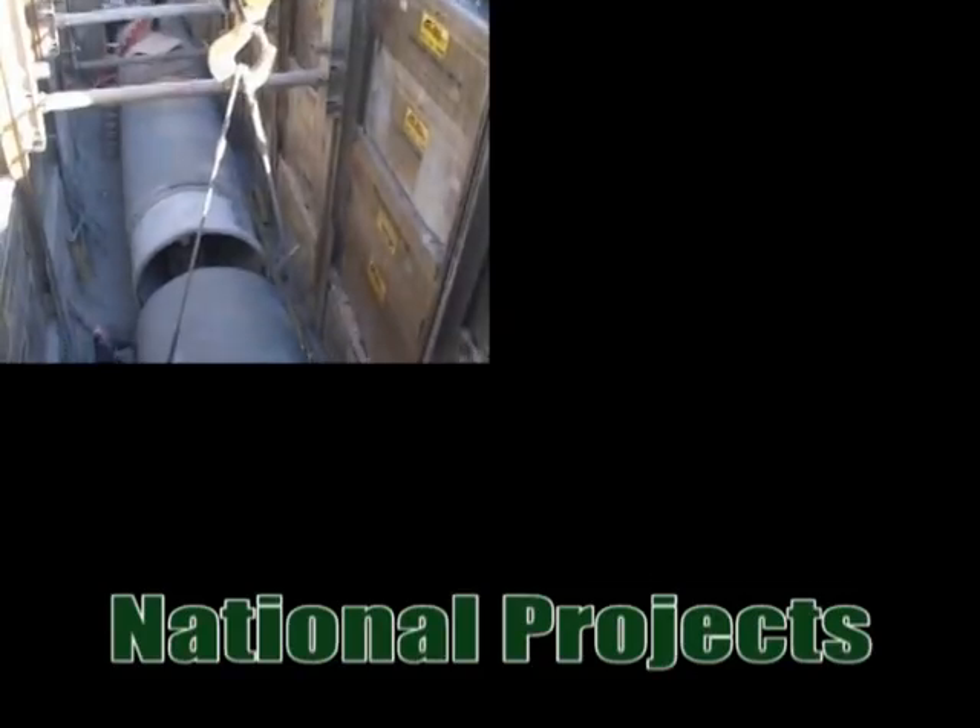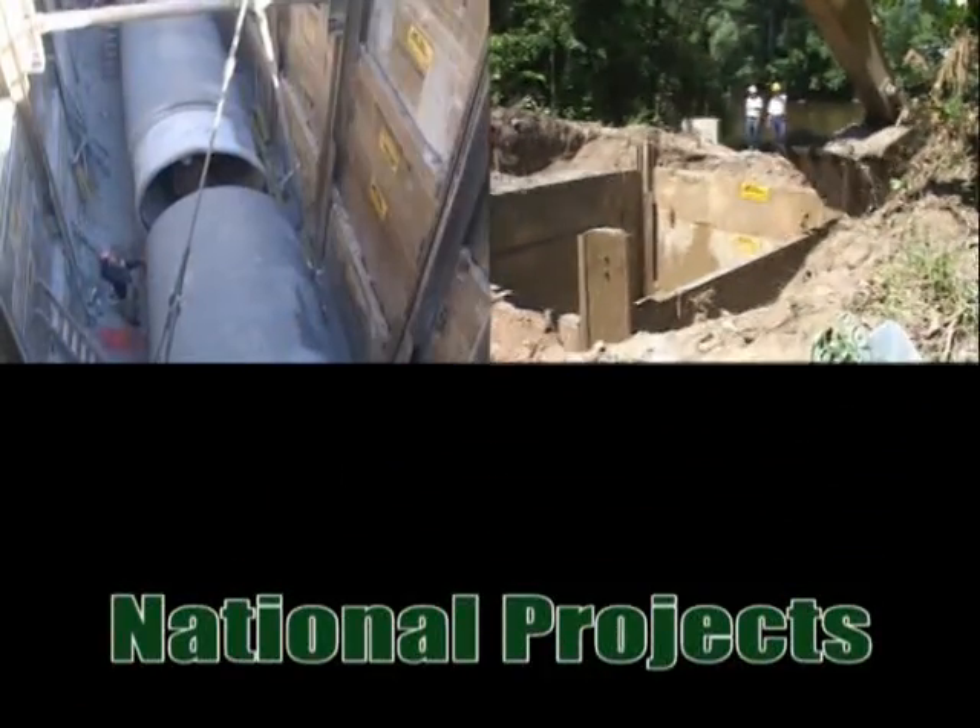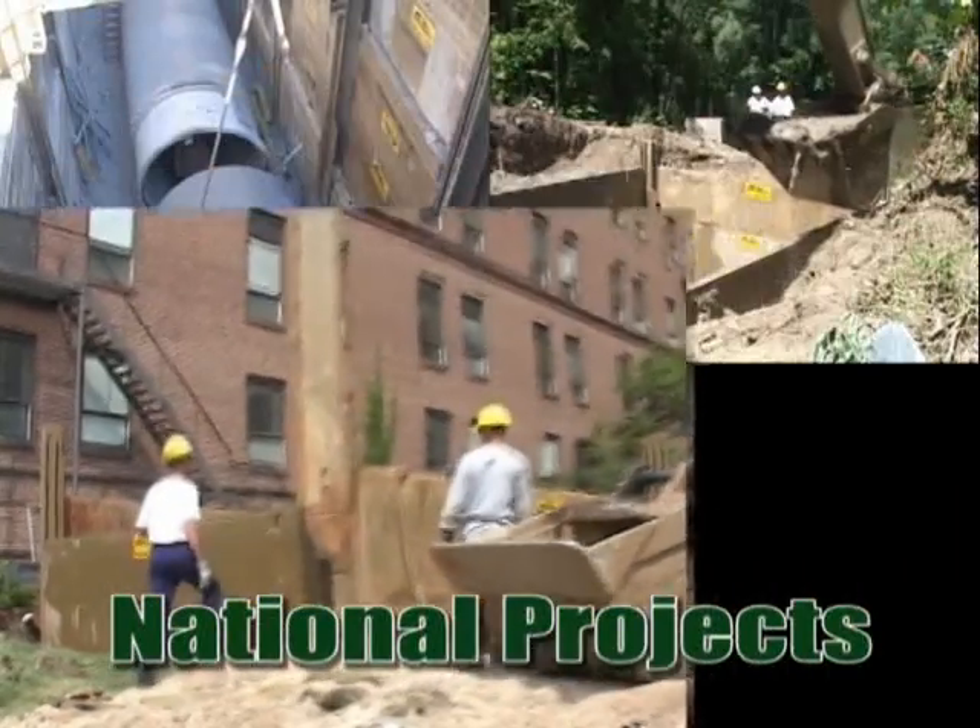Slide rail has spanned the nation as more projects are being shielded with this innovative system.